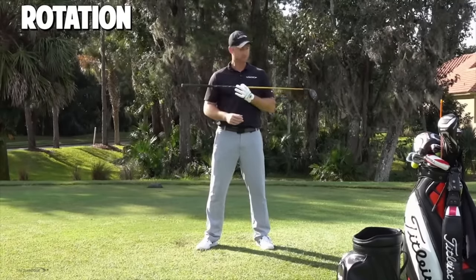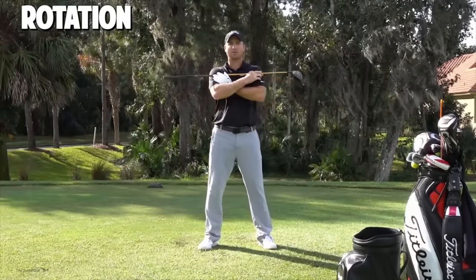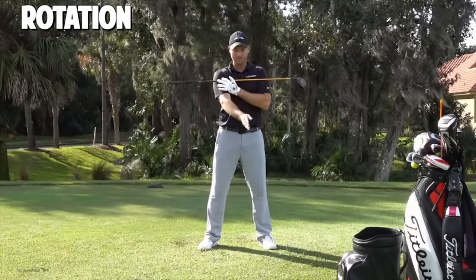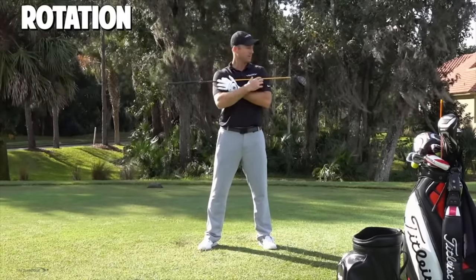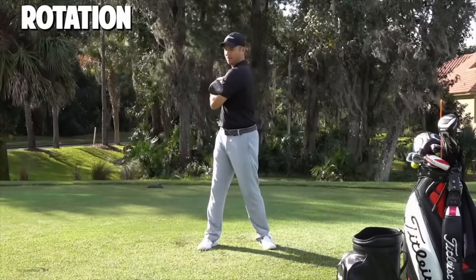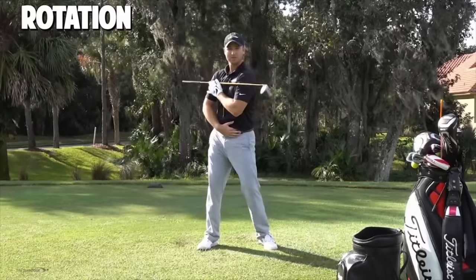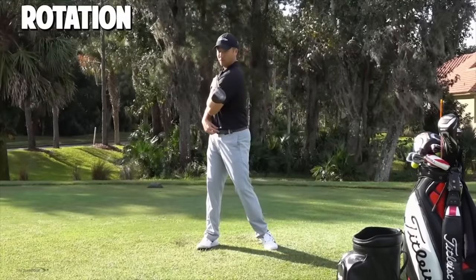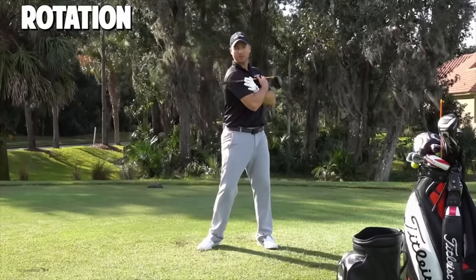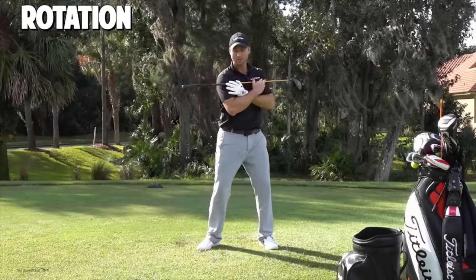I'm going to break it down even simpler than that. Let's grab a golf club and put it across our shoulders. What I want you to do is just stand straight up and down, have this club move parallel with the ground. Imagine a golf ball in front of me — I want to get the butt or the head of the club pointing to the right of that golf ball. In order to do that I have to use my legs a little bit, let my hips start to rotate, let my belt buckle go back, and then let my shoulders go back from there.